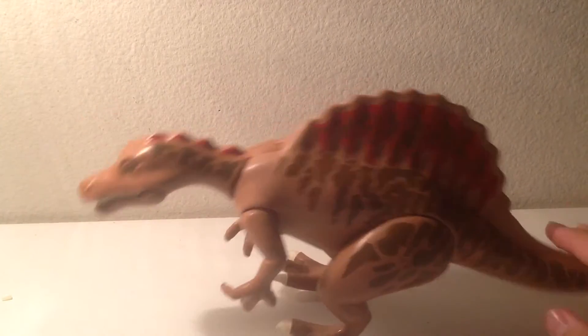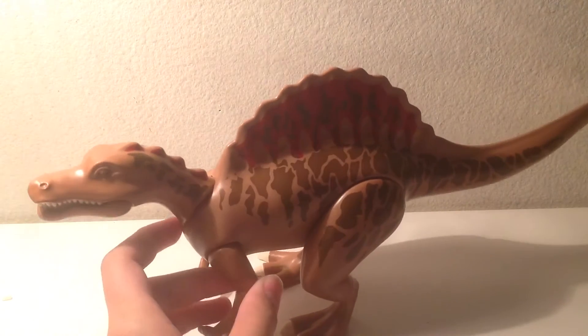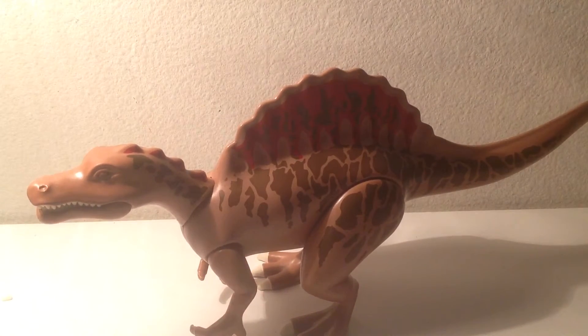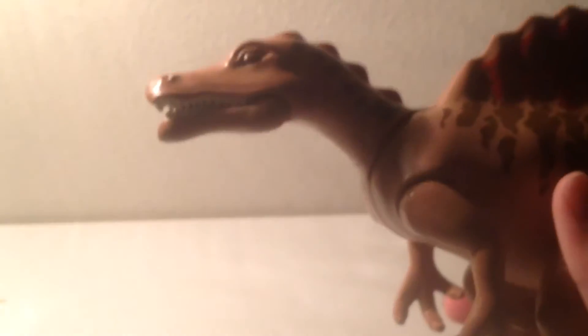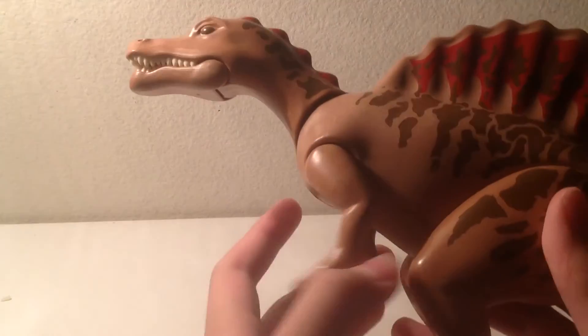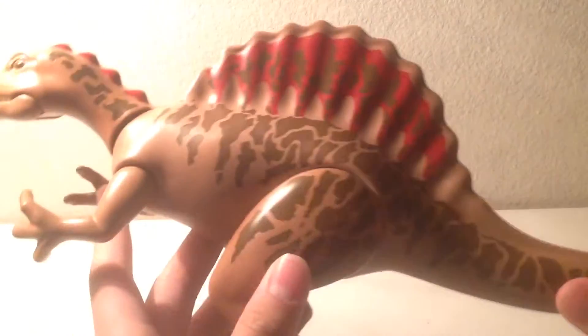So obviously this is supposed to be based off the Jurassic Park 3 Spinosaurus, because the 2007 dinosaur line — they were all based off of Jurassic Park. Again, like the alligator-like head, which I really don't like on this figure. But I think this is actually a better toy than the T-Rex. In terms of passion, T-Rex is better than the Spinosaurus, but Spinosaurus is like my second favorite dinosaur of all time.